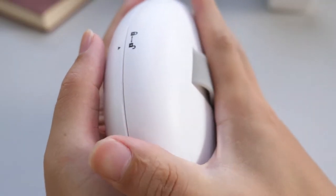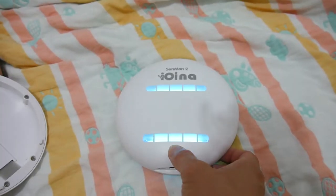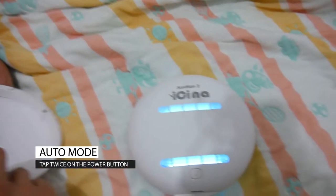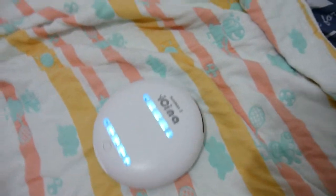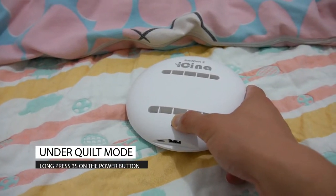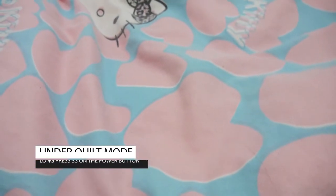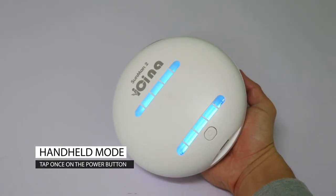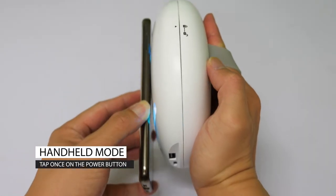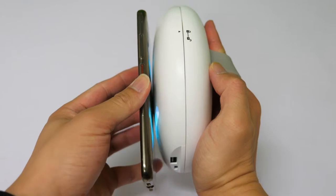To use it, simply rotate the cover to the unlocked position and remove it. It has three modes. Tap twice on the power button and it enters auto mode, then you can put it on the surface you want to sterilize. Long press for three seconds and it enters the under-quilt mode, meaning it walks on its own under the blanket to sanitize both the blanket and the bed. While in handheld mode, it can sanitize any surface you want — panel, table, phone, or anything you can think of. For best results, 30 seconds is advised.